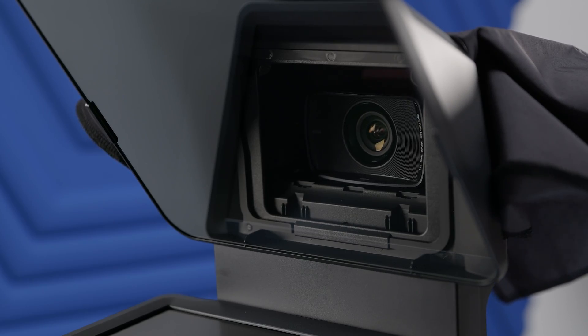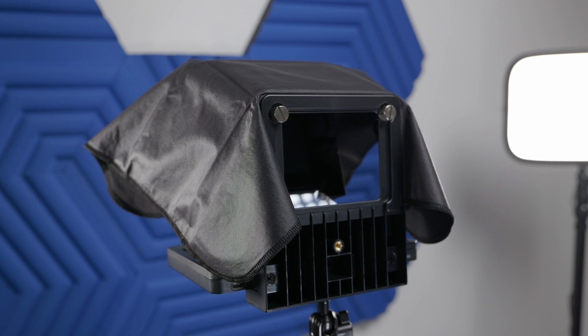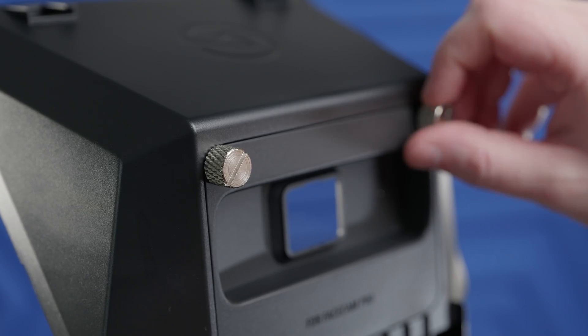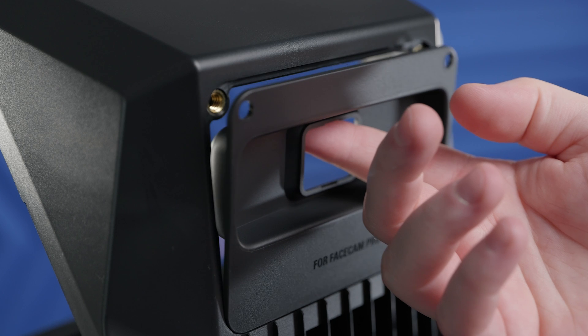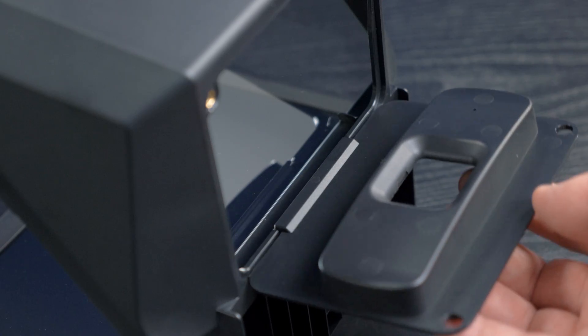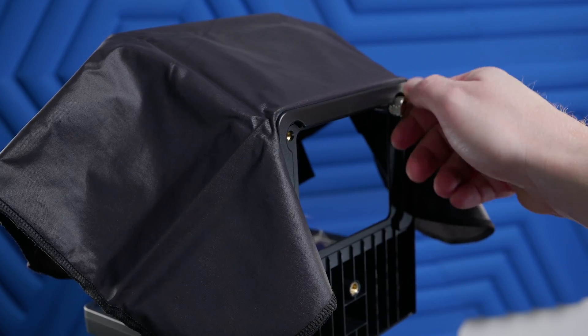Now to set up Prompter with a webcam or smartphone. For this, you will need the universal shroud backplate. To change the backplate, find the two thumb screws on the top corners. Remove them and set aside. Now you can remove the backplate by tilting out and lifting. When installing a backplate, make note of the tab at the bottom of the backplate, which fits into Prompter. Then reinstall the screws.